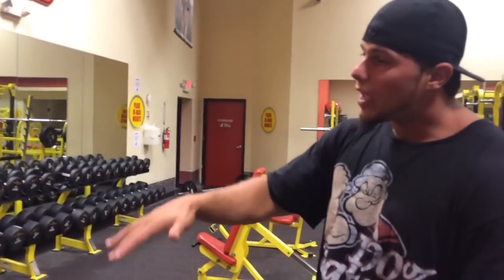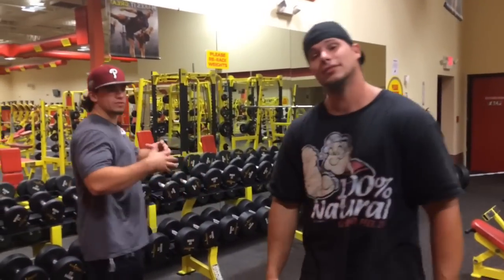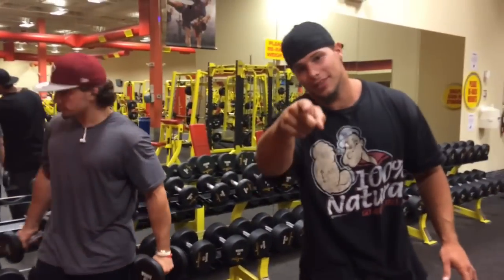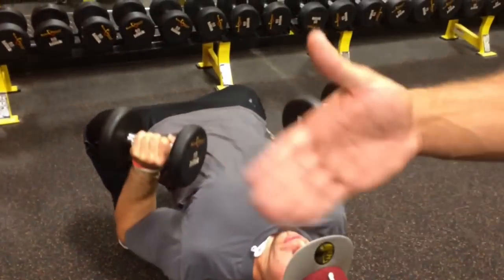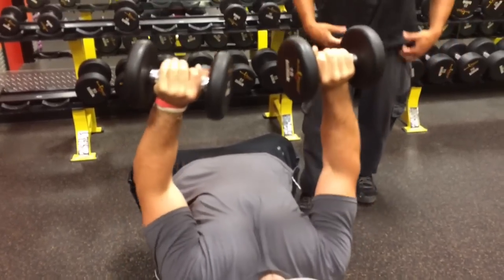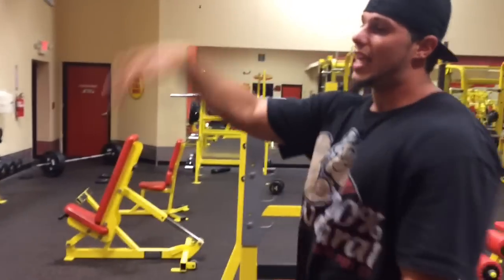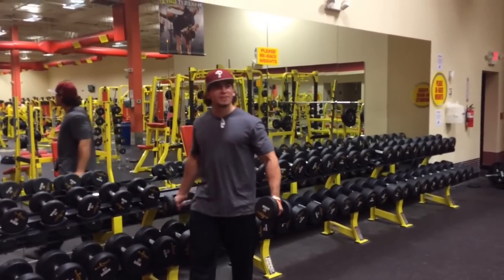If that weight is light, increase it by five. But if it was too heavy, stay with it. We're going to throw up the 15s since the 10s are missing. Eight repetitions — nice and controlled, feeling that chest contract. After the second set, same thing — wait 35 to 40 seconds. You can either increase the weight by five or stay with it. Nick says it was a little light for him, so he's going to increase it by five.